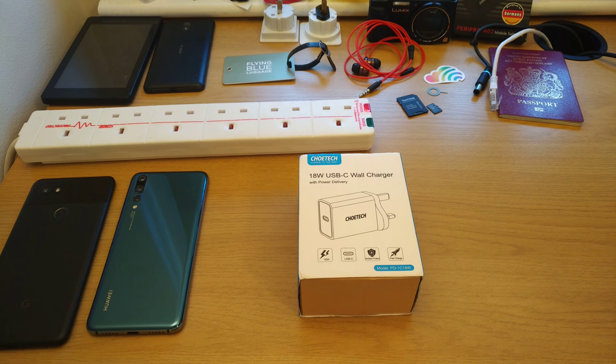Hello, this is Matteo from Tech Travel Geeks, and today we're going to unbox and try out the Chotec 18W USB-C wall charger with power delivery.